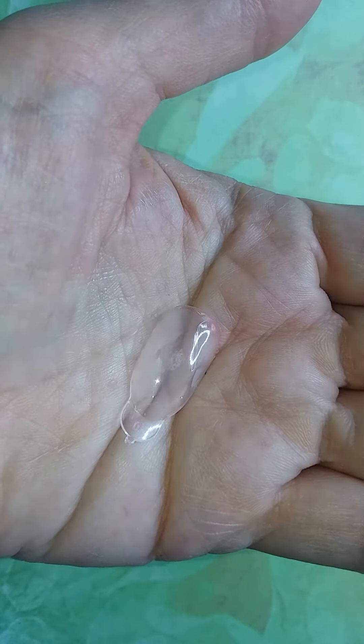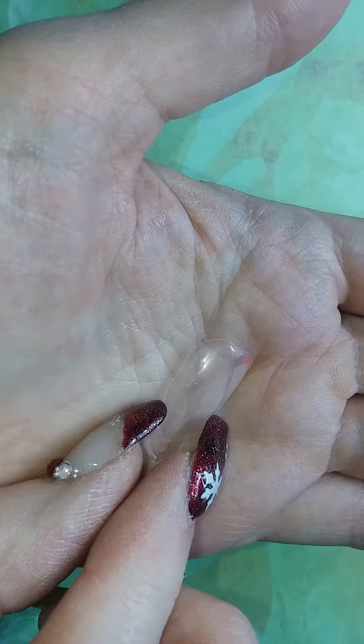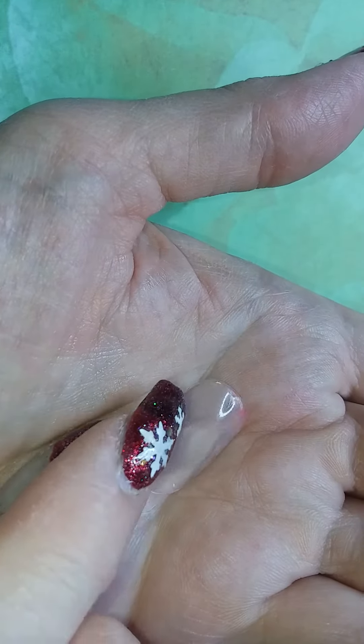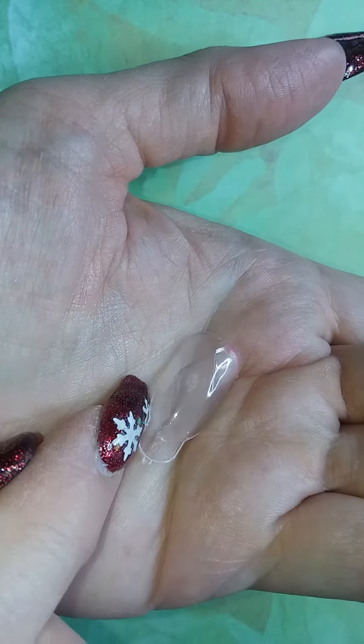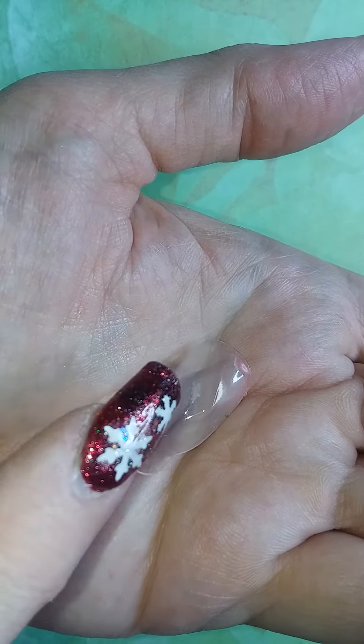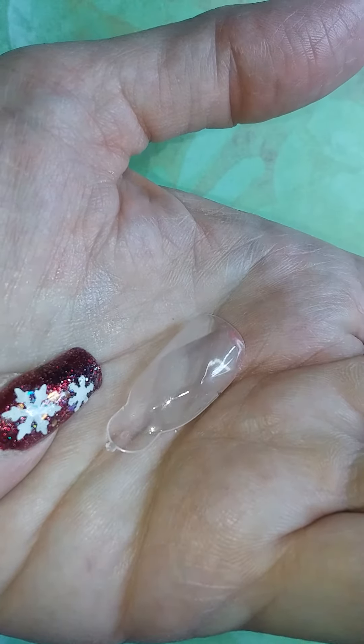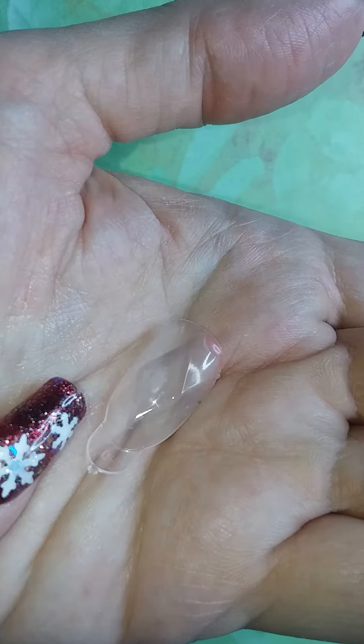Hey everybody, I wanted to show you how my experiment turned out with these crazy dual forms that have this little diamond pattern on them. I thought they were really cool, so I figured I'd try and just put some polygel in them and see if it could just come out, because I wasn't ready to do a new set on myself yet. See if we can see what these things turn out like.